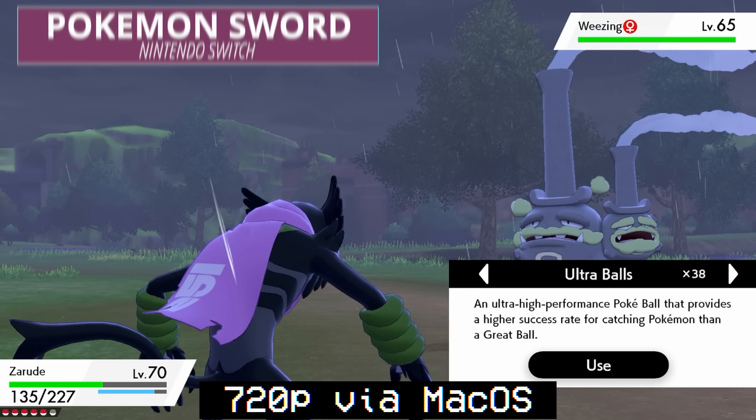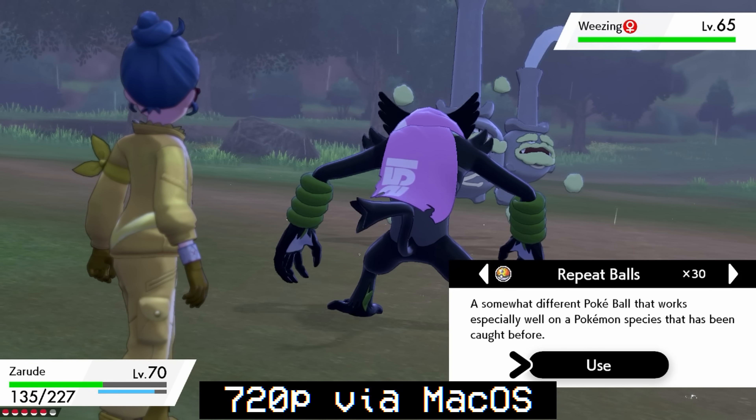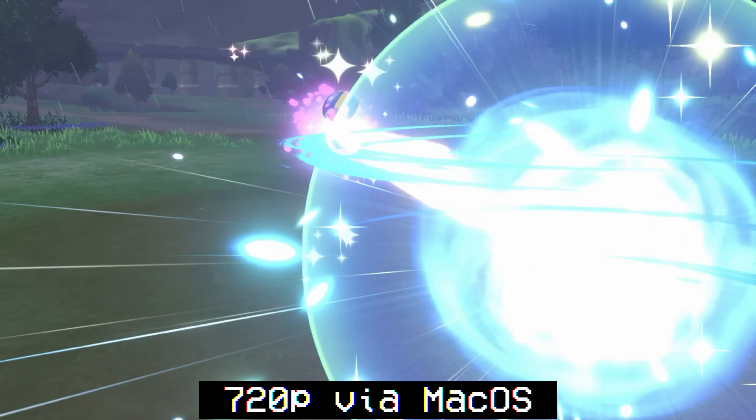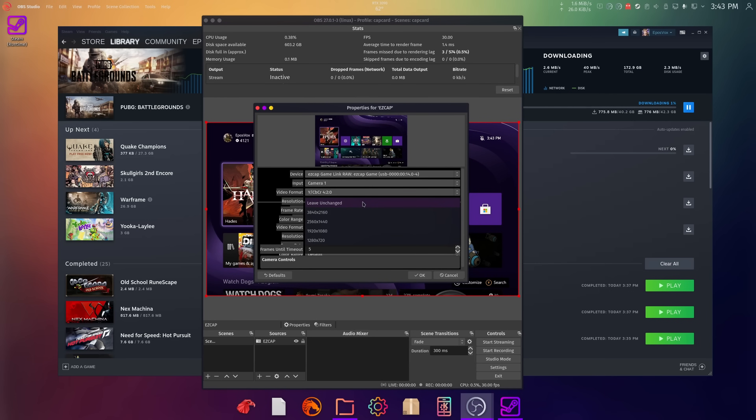This is a UVC capture card, which means it's plug and play on Windows, Mac, and Linux. In my experience on the M1 Mac Mini, I was only getting up to 720p 30 max — I believe it was MJPEG — with some super high latency, which was disappointing. However, on Windows it works fine, and on Linux it works fine, even exposing 120fps in OBS on Linux, which was nice to see.